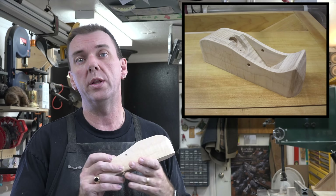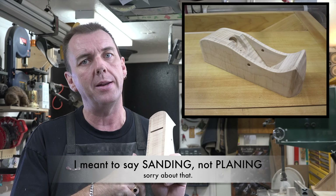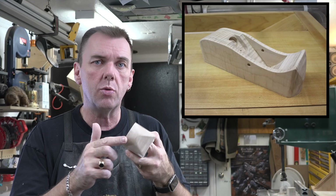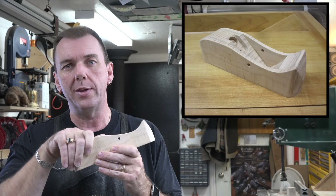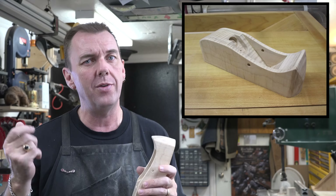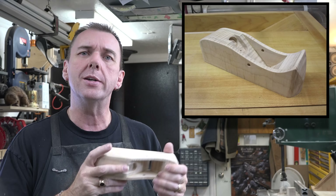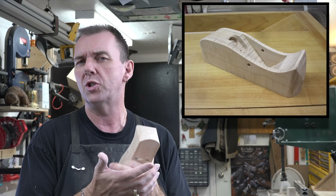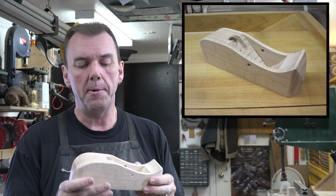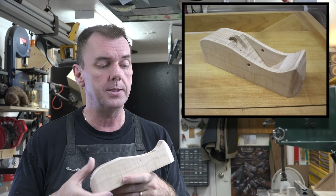Once you're done shaping, give the plane a really thorough sanding all over. Be careful sanding the sole — you don't want to take away the flatness you worked to achieve, and you also don't want to lose that crisp edge around the bottom of the sole. Leave that intact. For everything else, make sure the edges are nice — take away sharp edges, as maple can give you a nasty cut on your fingers. Make sure it feels good in your hand; do some mock planings. If it doesn't feel right, round it off until it does. I'm quite pleased with the shape of this one.